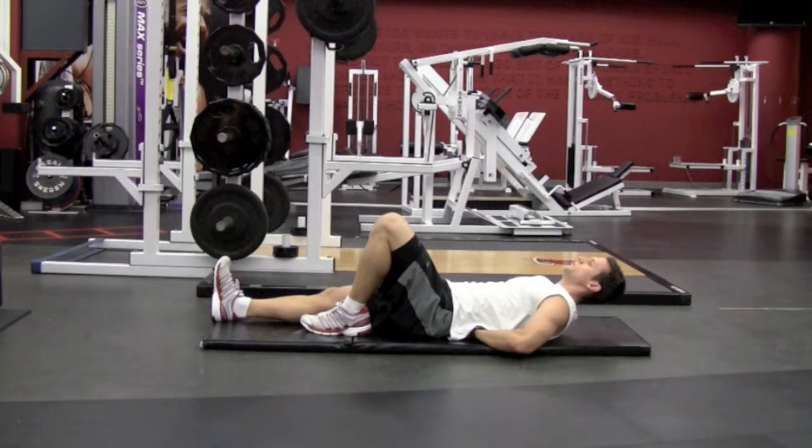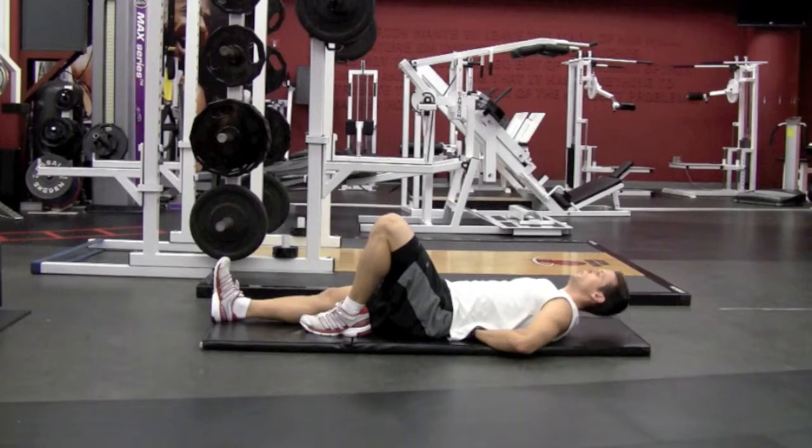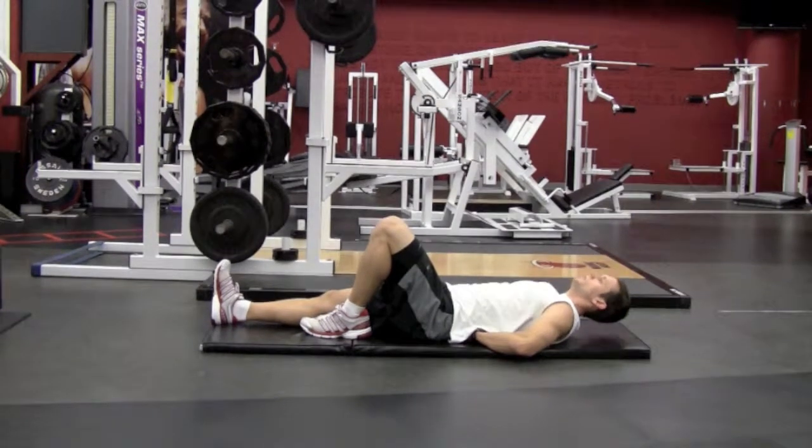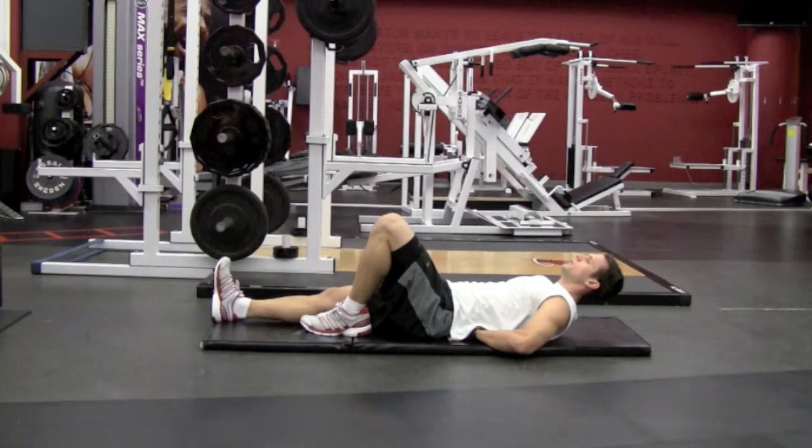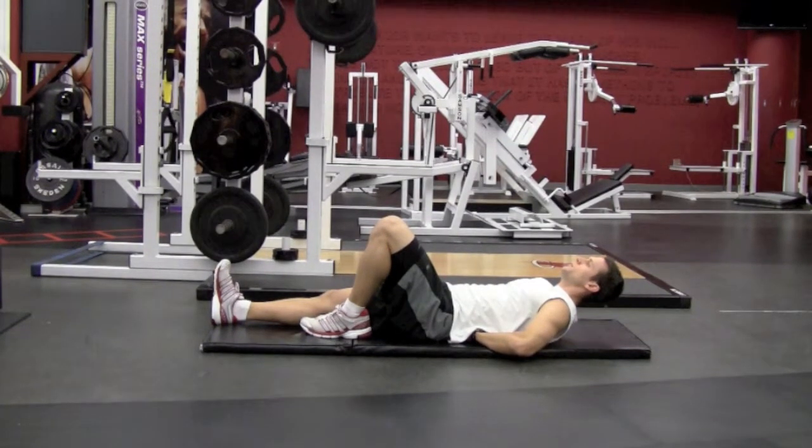In the McGill Crunch, straighten one leg and place your hands under your lower back, and think about generating the crunching motion at the thoracic region — the middle and upper back. Only raise your head and shoulders a few inches. You may also develop stability of the anterior muscles of the core by holding this position isometrically.